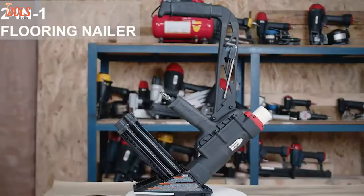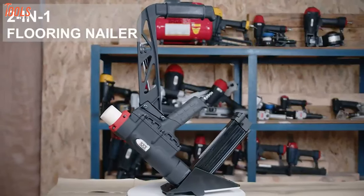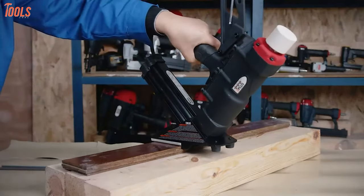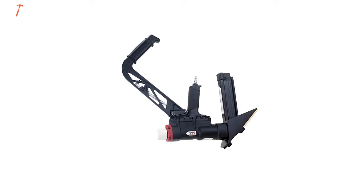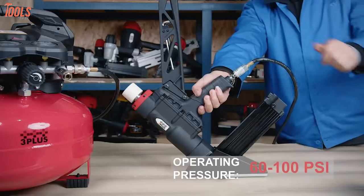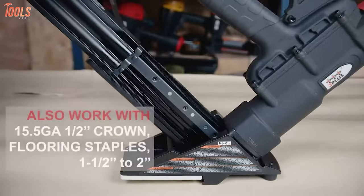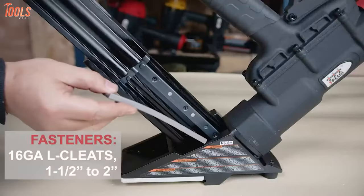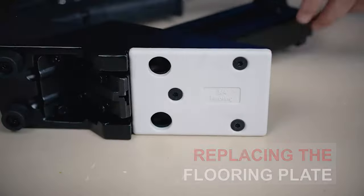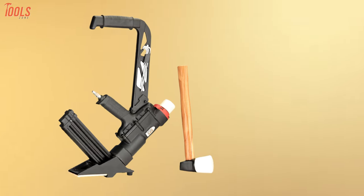Make hardwood flooring way easier with the 3+ HFSN SP, a two-in-one pneumatic flooring nailer specially made for contractors and residential use to complete a wide range of flooring installation jobs. This flooring nailer can generate a substantial operating pressure between 60 and 100 PSI, letting you handle all the challenging tasks easily. It uses 15.5 gauge staples and 16 gauge L-cleats of up to two inches for versatile applications, while the interchangeable flooring plates allow you to take on all sizes of flooring tasks.